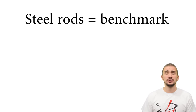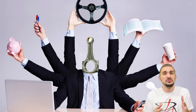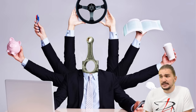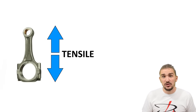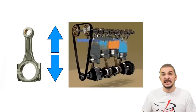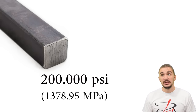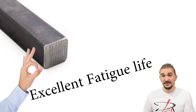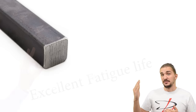Steel rods are our benchmark — we're going to compare everything else to them because they are excellent all-rounders that pretty much do everything right and fit an extremely wide variety of applications. Steel rods are great at handling both compressive and tensile loads, something a connecting rod experiences many thousands of times per minute. Steel has a tensile strength of 200,000 psi, which means you have to do something pretty crazy or stupid to break it. On top of this, steel has excellent fatigue life — the material doesn't get tired, which is very important if you want to do a lot of miles.